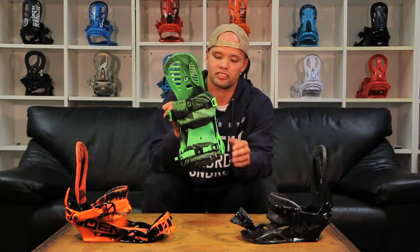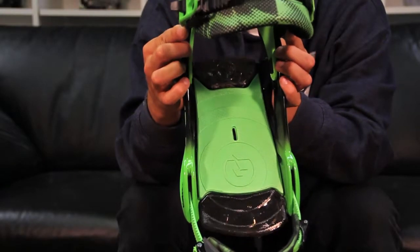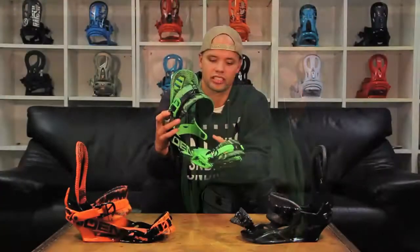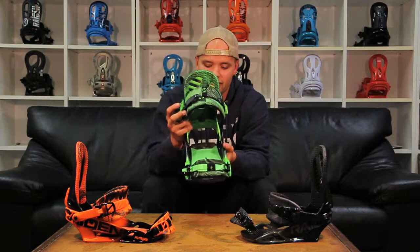The Raiden Pusher also features our dual air dampening system, which is airbags under your toes and under your heels. This gives you more comfort and is nice when you go big or need to stomp on an icy landing — it gives you less stress on your heels and toes.